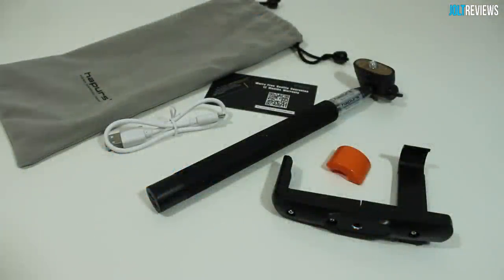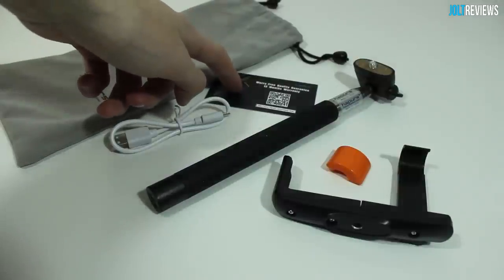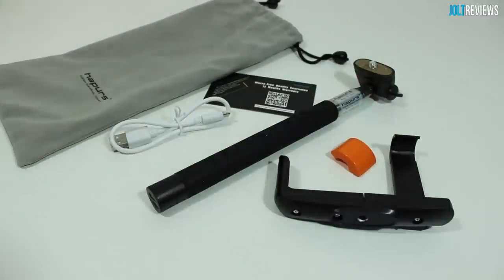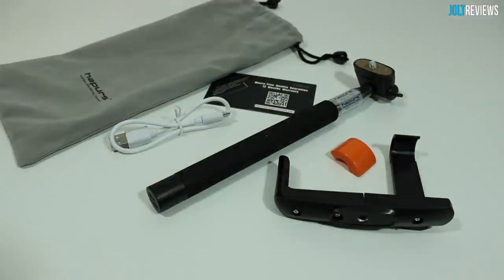So this is everything that we get in the box. First and foremost we have our micro USB charging cable, we have a carrying pouch for the selfie pole, we have a little bit of literature here from Happers, we have the actual monopod itself, we have the part that holds your phone, and finally we have a little rubber covering that attaches to the phone holder in case you would like to hold your phone a little more securely.